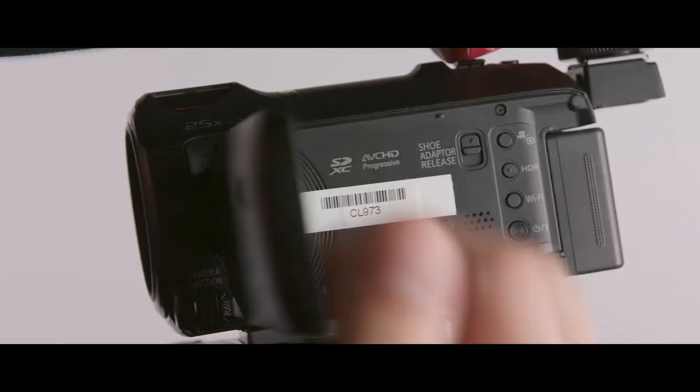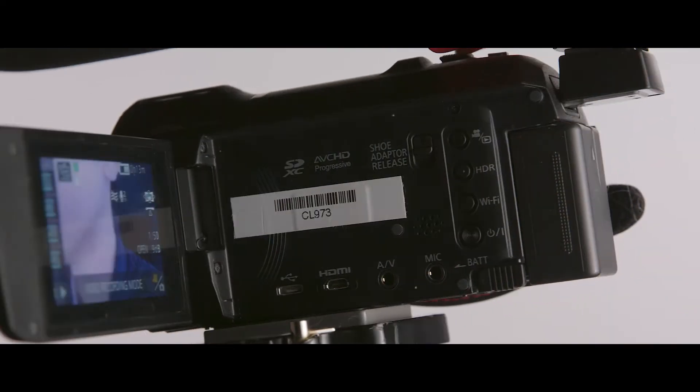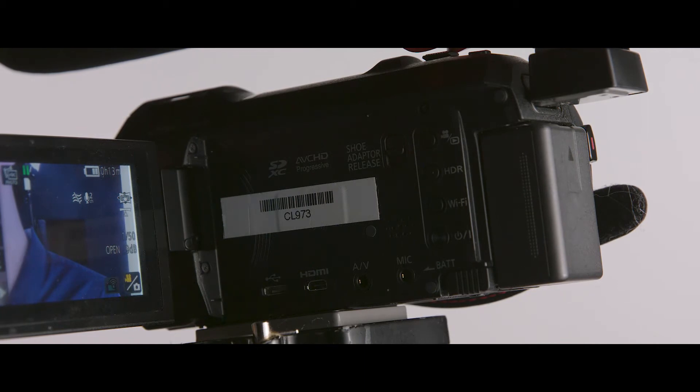First things first, you have to learn how to turn it on. For these cameras, it's this power button on the side of the camera. Once you see the screen light up, that means you've done this correctly. If the screen doesn't light up, chances are that your camera is out of battery.